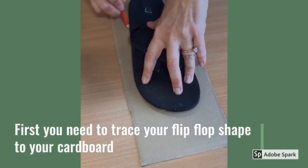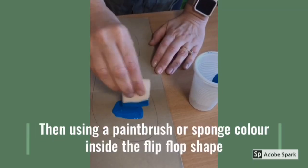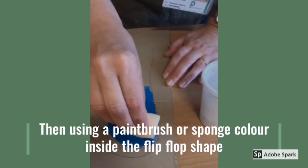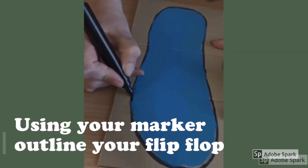First, you need to trace your flip-flop shape onto your cardboard. Then, using a paintbrush or sponge, colour inside the flip-flop shape. Using your marker, outline your flip-flop.